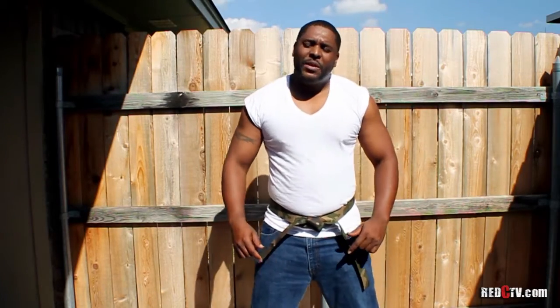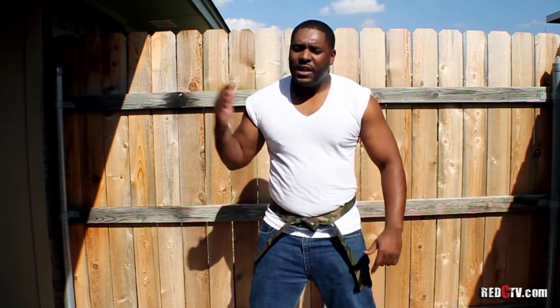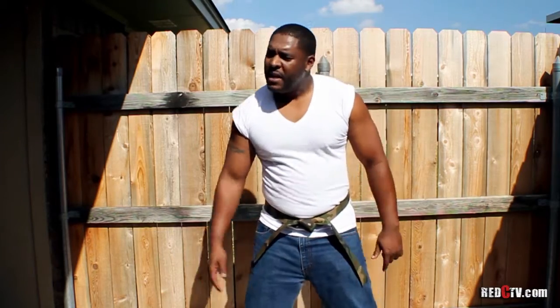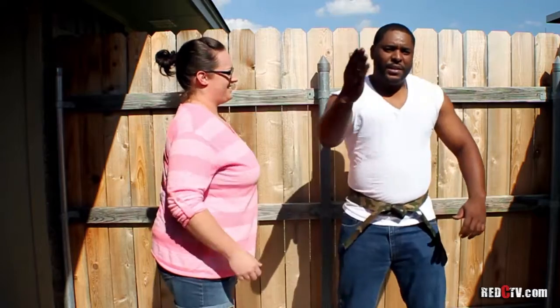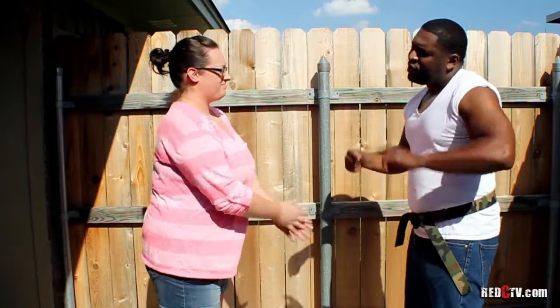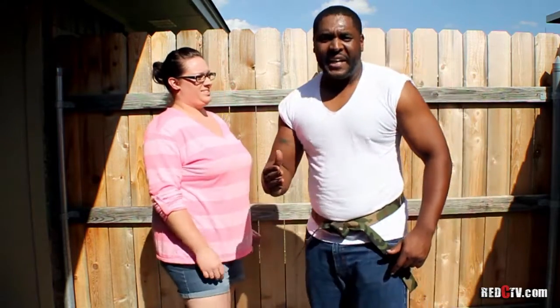Welcome to Neighborhood Watch, people. Today I'm going to introduce you to a special guest — she's going to come in and help me show you how to disarm a criminal. Come on in, Jennifer. Say hi to Neighborhood Watch. All right, today she's gonna help me show them how to disarm a criminal, because this is serious business, people. It's not a game — people are dying in the streets.